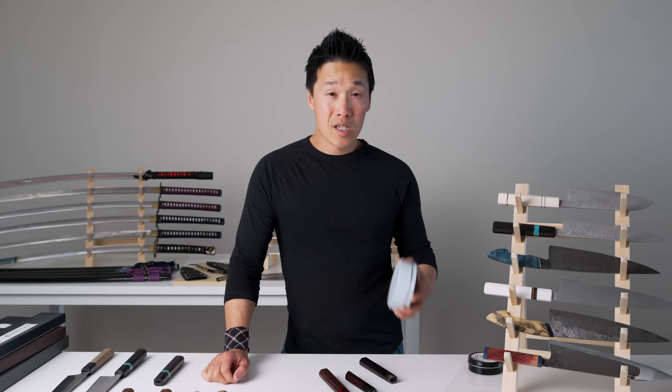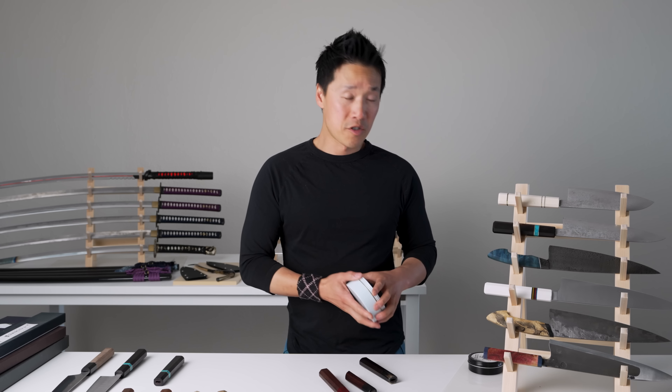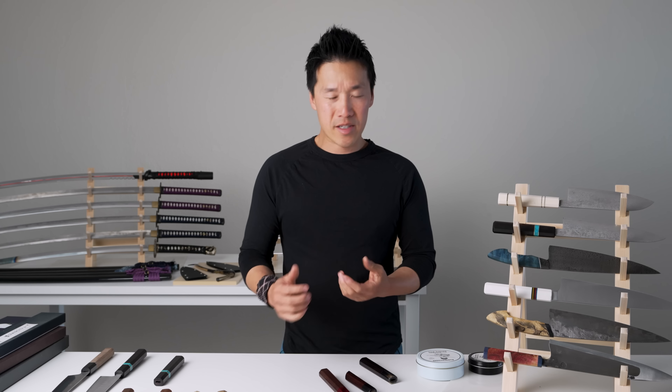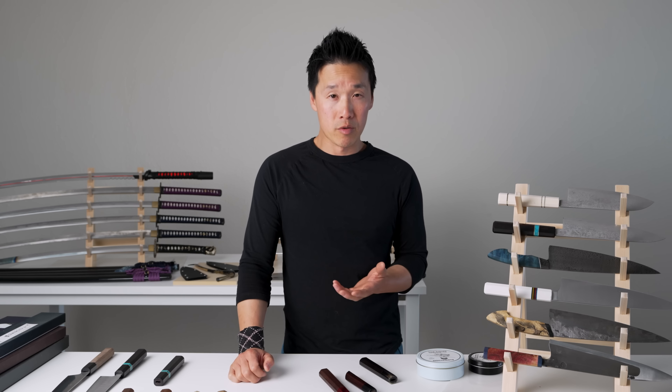If you don't have wax that you make on your own, you can just use mineral oil — there's nothing wrong with that. I use wax because wax will stay on the handles a little bit longer and tends to hold the integrity of the wood together better than just mineral oil.